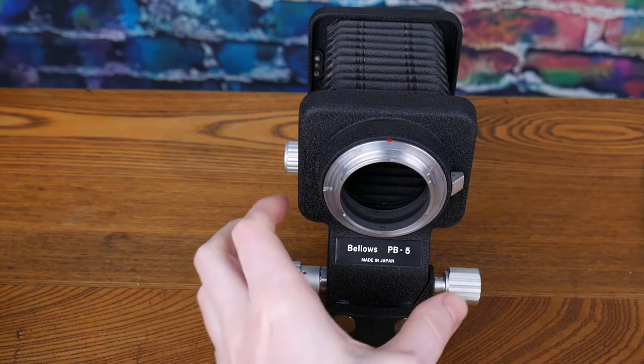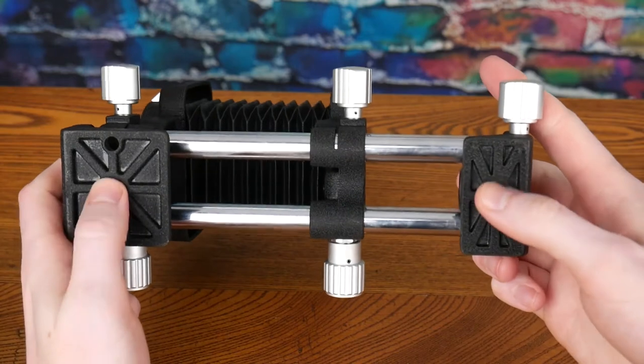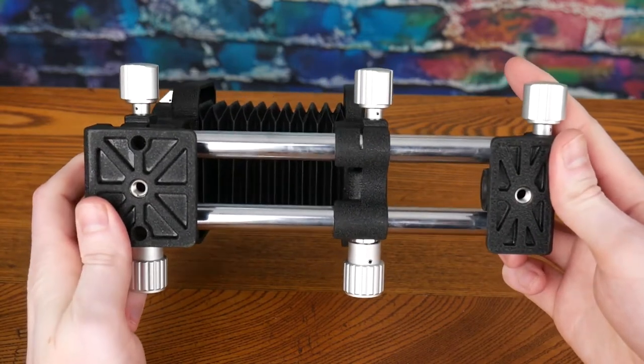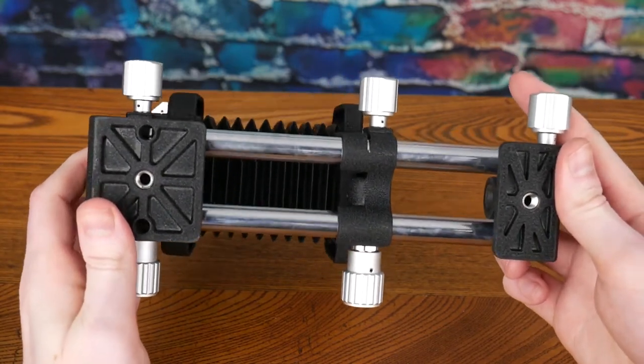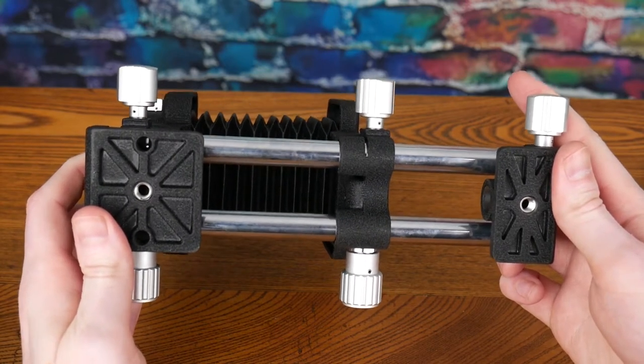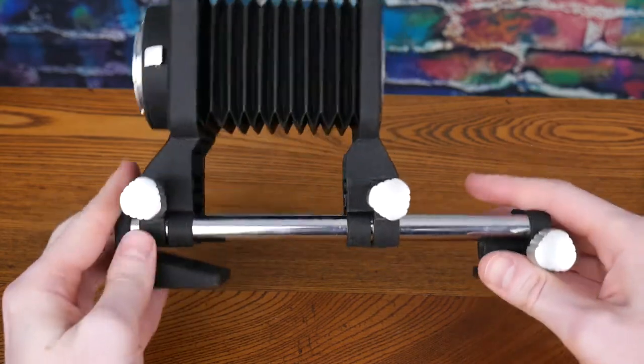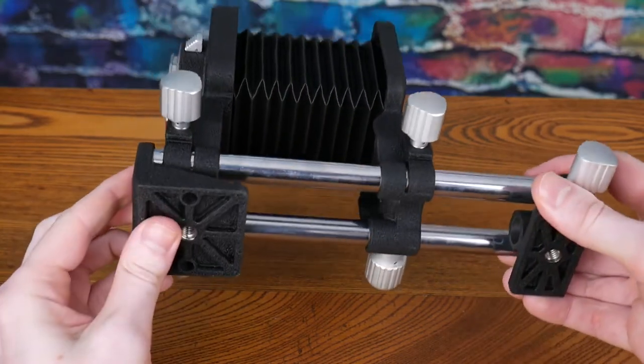My issues with the bellows start when we take a look underneath. There are two different tripod mountings, but there is no focusing rail.